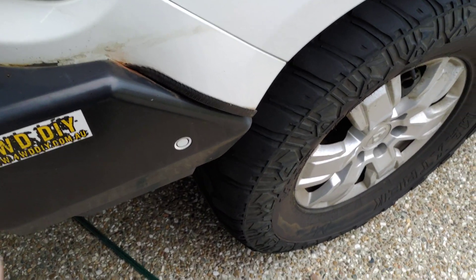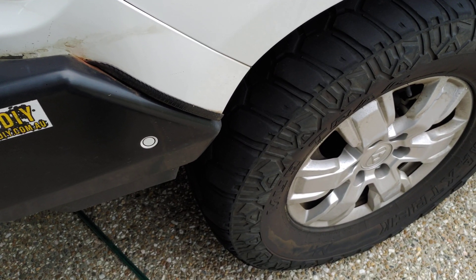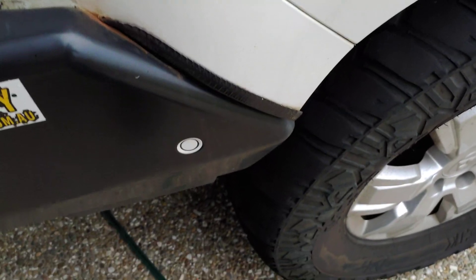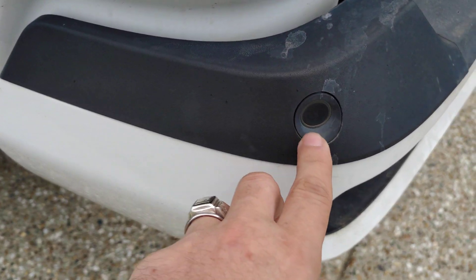I've recently been seeing a lot of people online talking about how, with the current rain, their blind spot monitor sensors are going off a lot. For those of you that don't know, this is one of your blind spot monitors — you've got to make sure they're clean. The other one is right at the back here, right there.